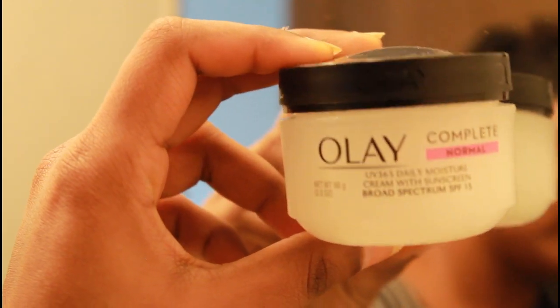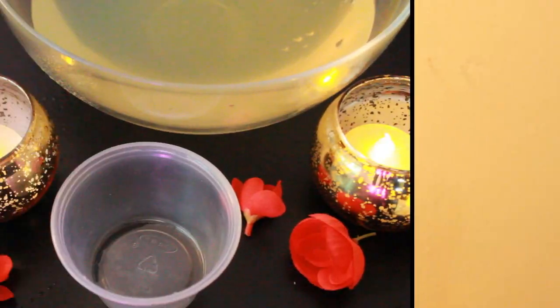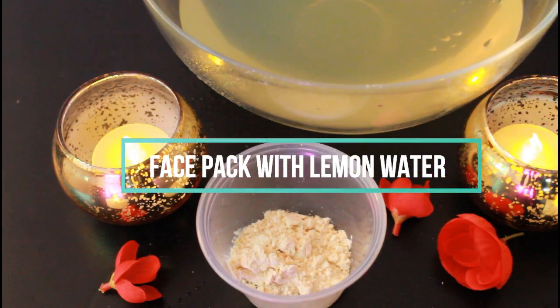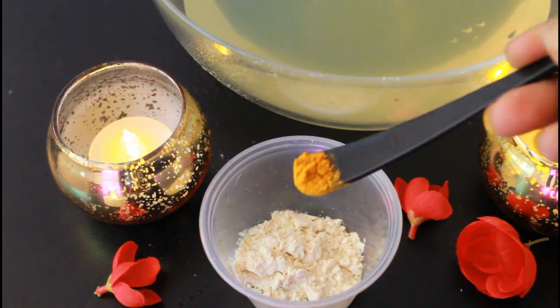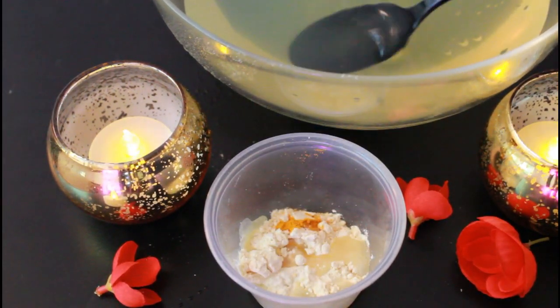After scrubbing, wash the face with cold water. Use a cotton cloth or cotton towel to tap the face dry. Next is a face pack with lemon water. I use this face pack with gram flour and turmeric powder, but I use lemon water instead of plain water to mix it.